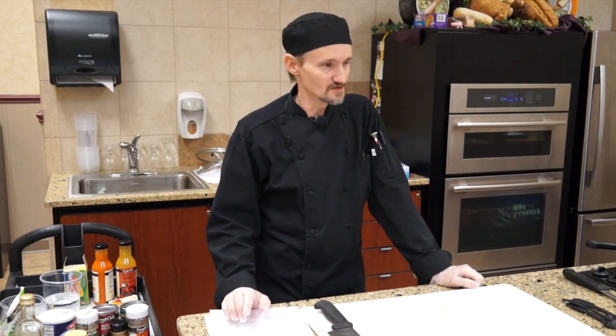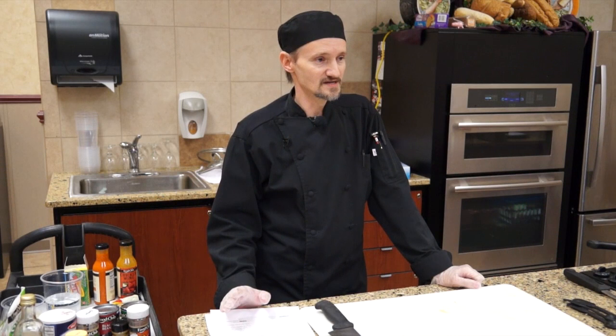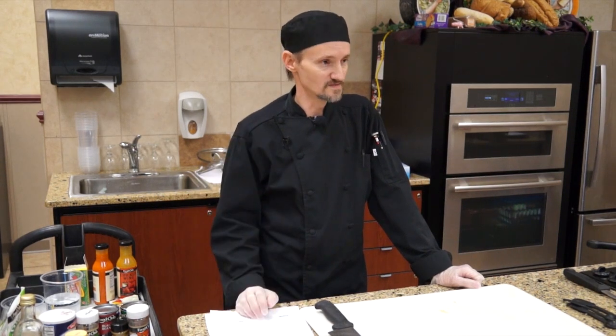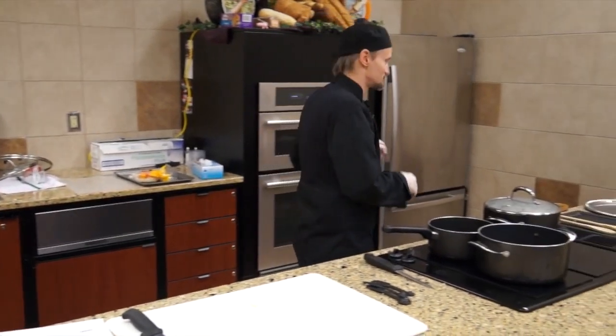Now this calls for a rotisserie chicken, so you can use leftover chicken or anything. But if you use a raw chicken, you obviously want to cook it for a little bit longer. For tonight, I've used a pre-cooked chicken.